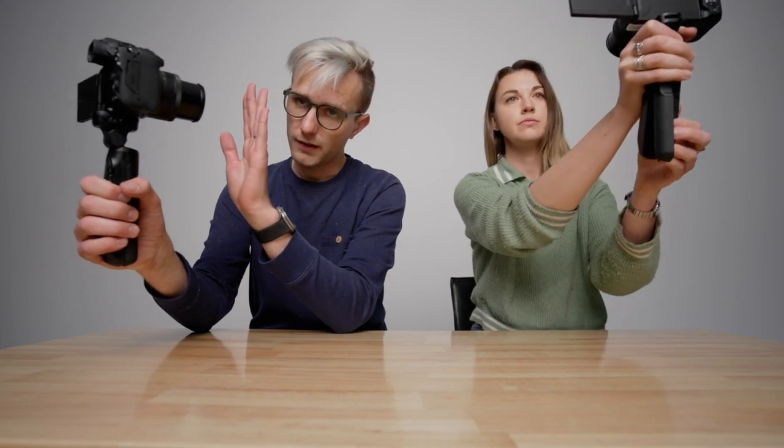I'm going to test something very important right here right now. First up, how close can you focus and how fast do these cameras pull their focus?